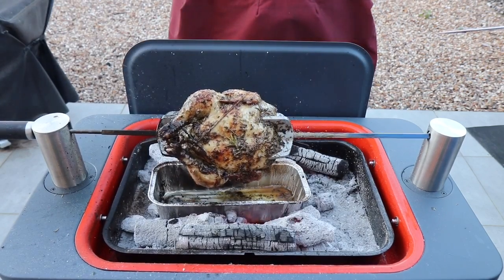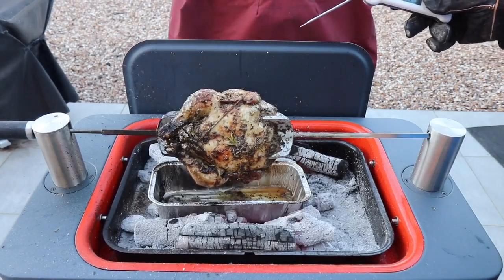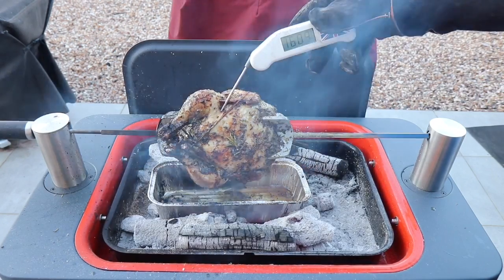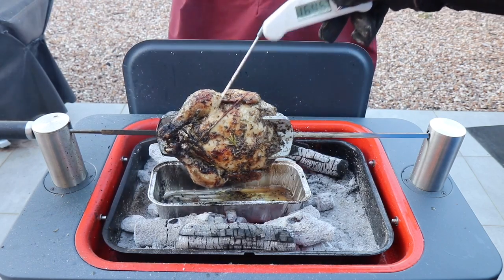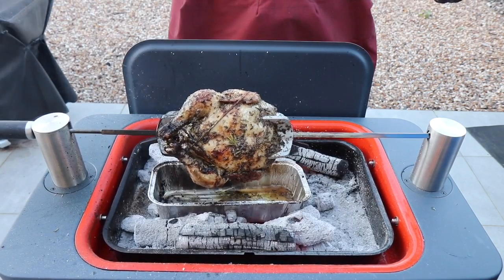The chicken looks about done. Just turning it around a little bit and starting to check the temperature. We're getting up to 165°F, so it's just about ready to come off, which is good. We'll give it another minute or two and it'll be coming off the rotisserie.